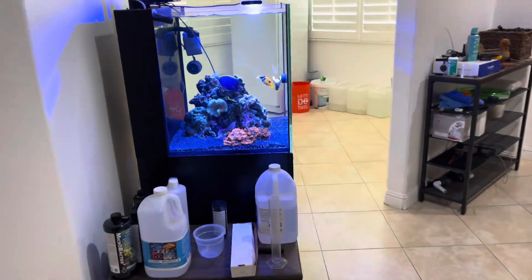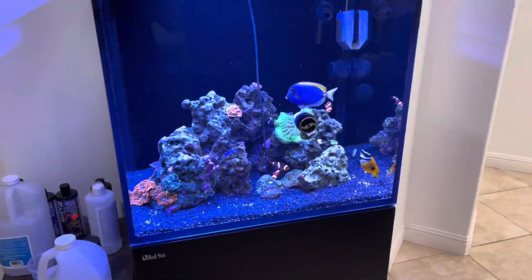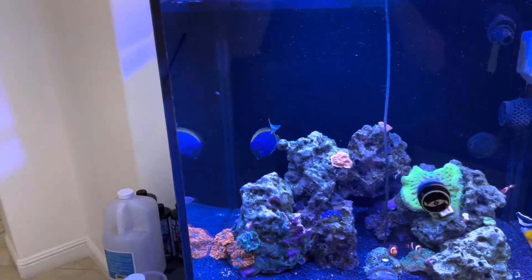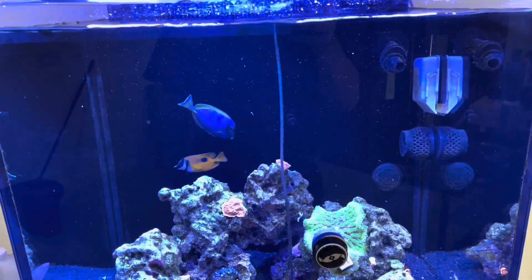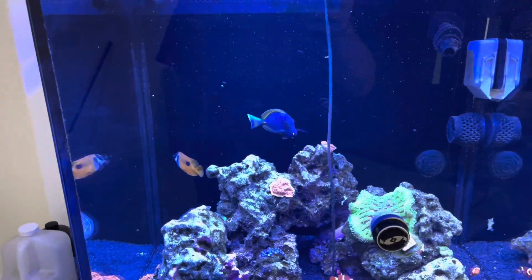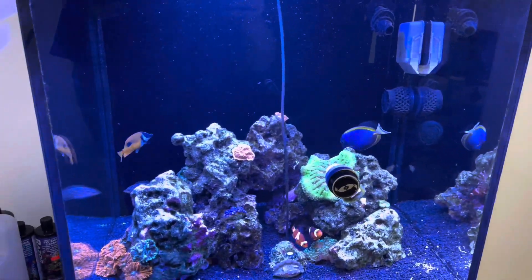I ended up transferring the hybrid powder blue to this tank. And I know I'll catch heat for it because it's a tang in a 45 gallon tank.